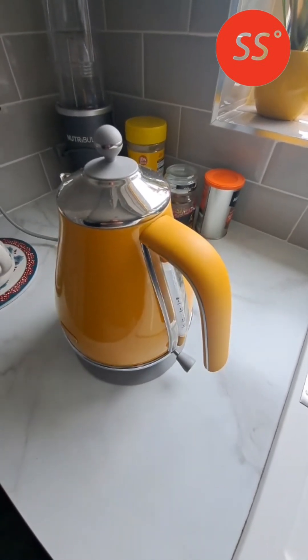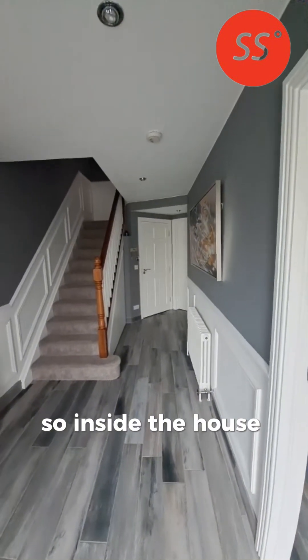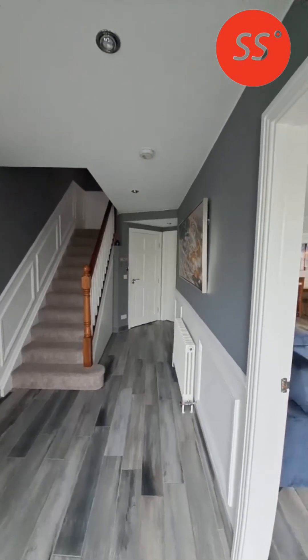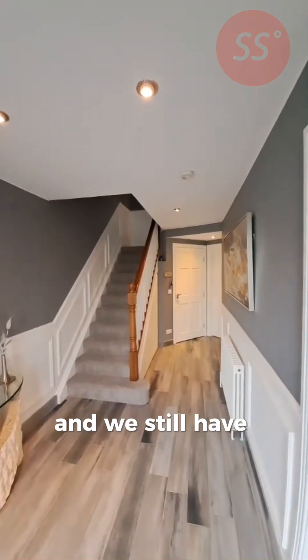Kettle boiling. So inside the house with the grid loss and we still have lights and power.